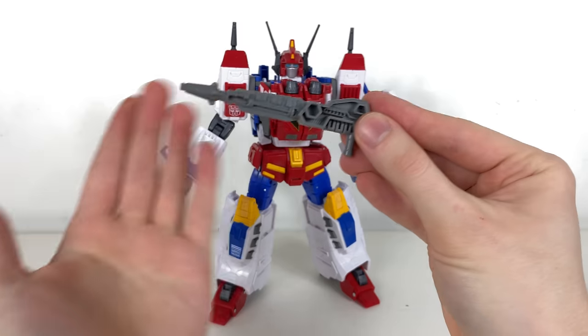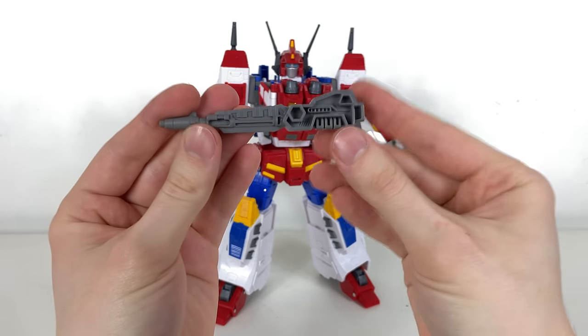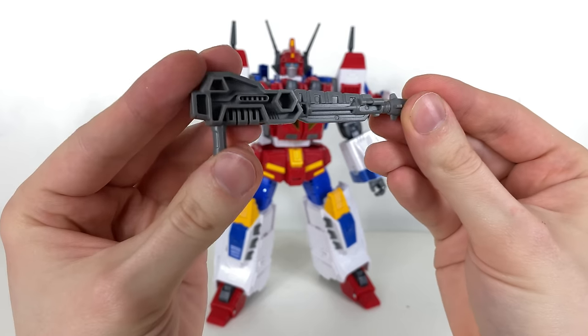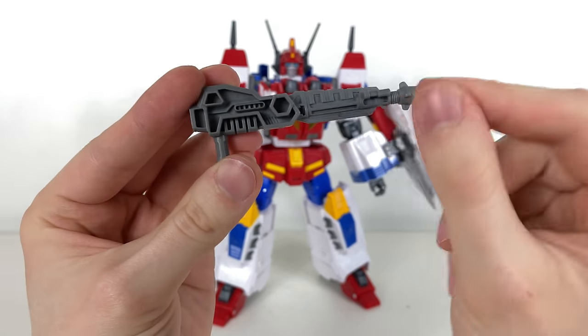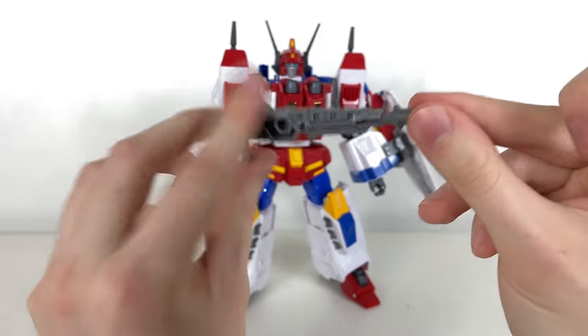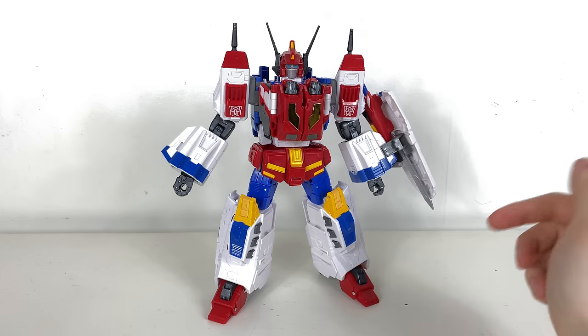Star Saber also comes with a smaller blaster, though honestly I think it's more intended for the Saber mode. It literally looks like a weapon that would come with an average Generations Deluxe — they could have painted it or filled in some of the detailing. That doesn't look the greatest for a HasLab, but it is what it is.